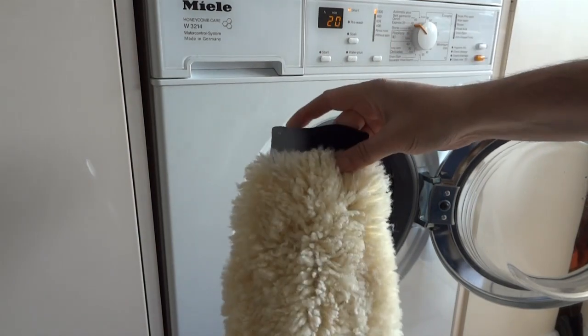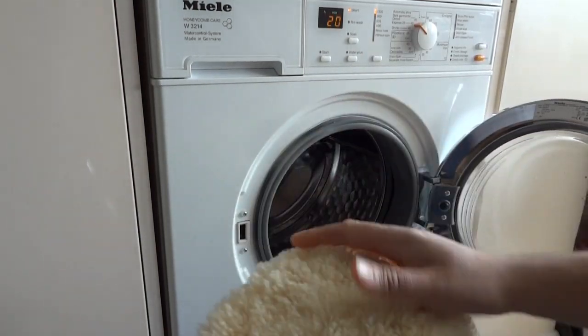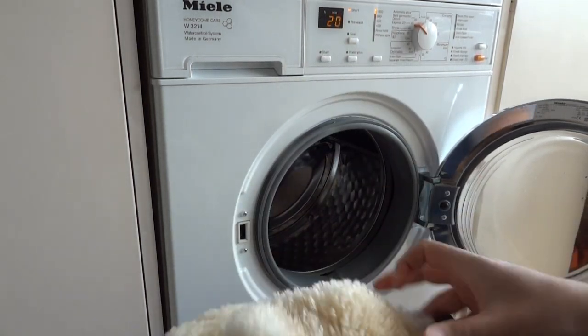I've never had a problem with putting lambswool wash mitts in the washing machine to wash them. If you do so, you do it with your own responsibility. But as you can see, as long as it's a good quality one, nothing happens to them.